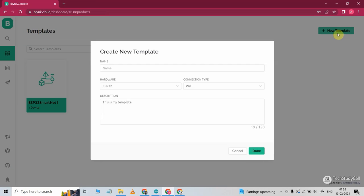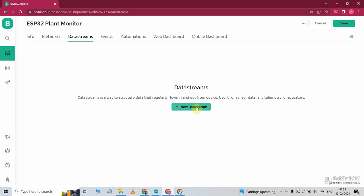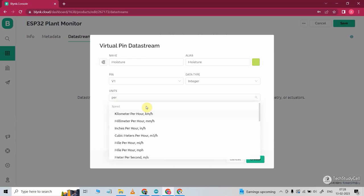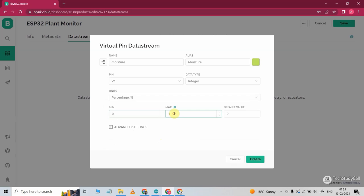So let me go to template, click on new template, give a name to this template. Then hardware will be ESP32, connection type will be Wi-Fi. I will click on done. After that, I will go to data stream, then click on new data stream, select virtual pin. For the first data stream, I will give the name 'moisture'. It will measure the moisture value in percentage. Then I will select the V1 pin. Data type will be integer. In the unit, I will select percentage. Minimum value will be 0, maximum value will be 100. Now click on create.